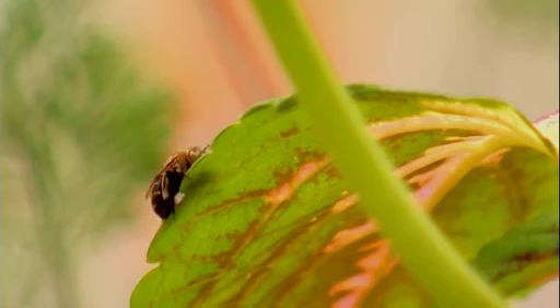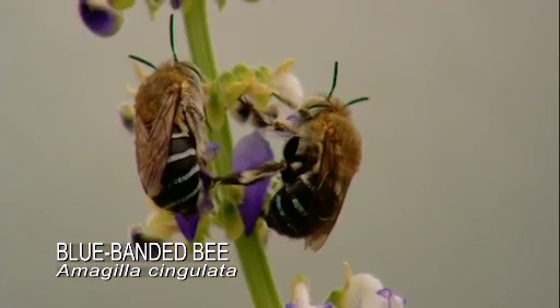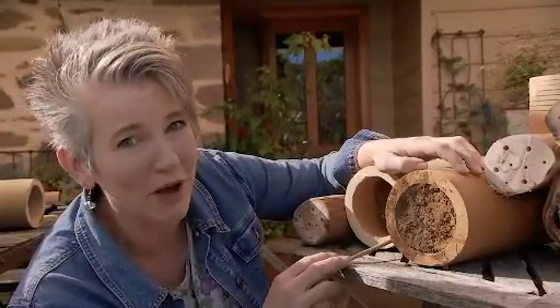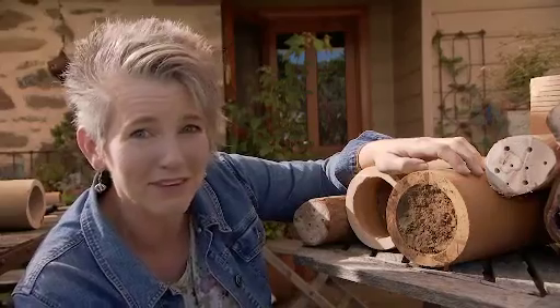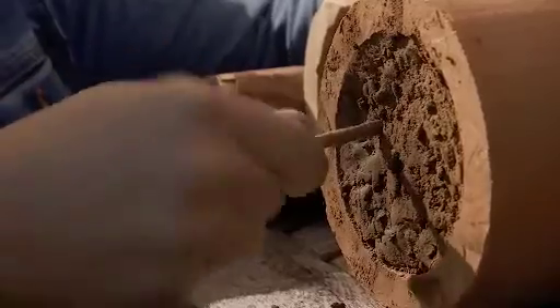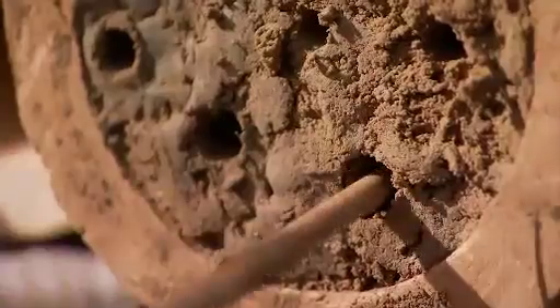Blue-banded bees, like 50% of the South Australian species of native bees, actually like to burrow into clay-rich soils. So I've packed some sifted clay into these earthenware pipes — or you could do the same into concrete building blocks — and then you simply push holes in. The holes need to be about 8 millimetres wide and again 10 to 15 centimetres deep.